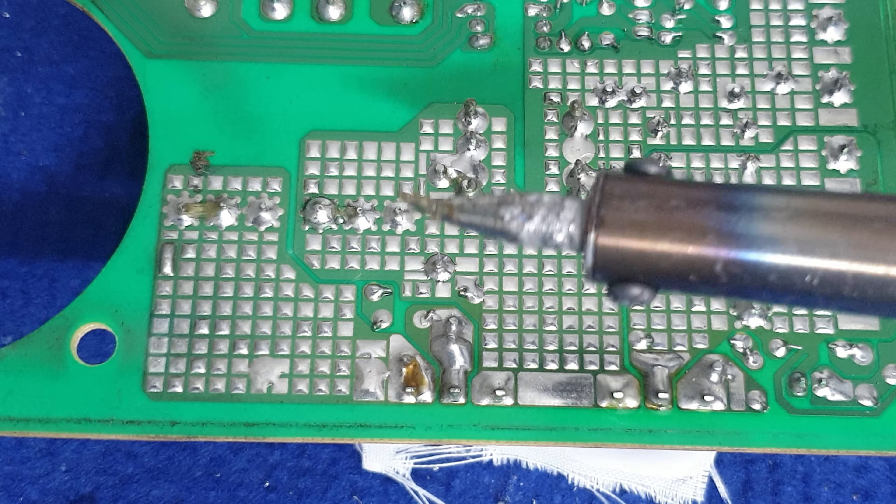Đó, lúc này trì nó sẽ bám trên này. Tiếp tục, các bạn cắm mỏ hàng lại, cắm điện lại.